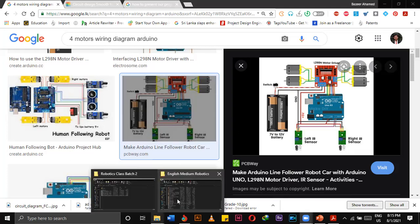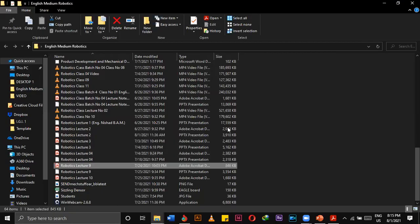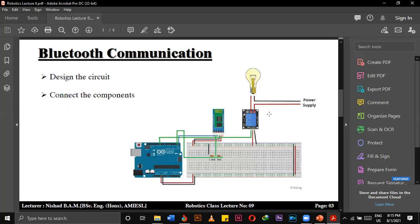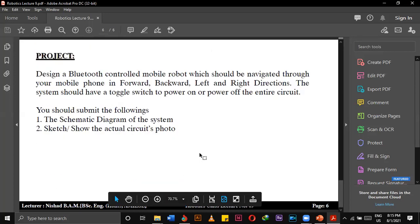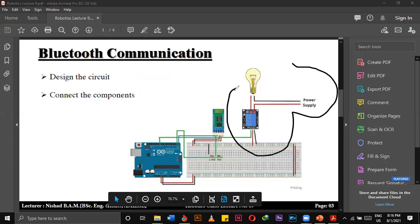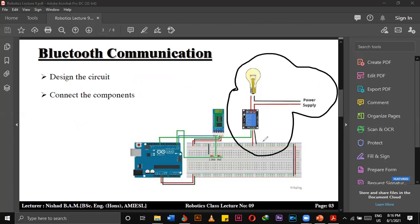It should work. In order to get this working, in your smartphone you have to download the software called RemoteXY. Did you download it? No sir. Then, if you download RemoteXY software and after you have downloaded it, in your smartphone you have to open your Bluetooth settings.